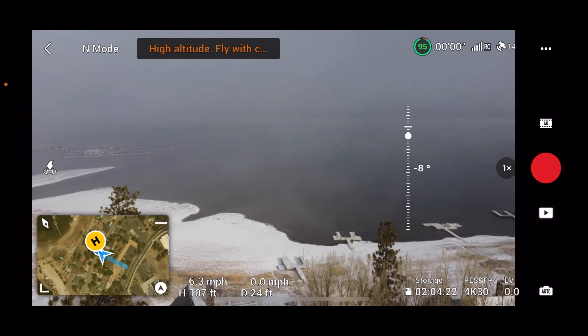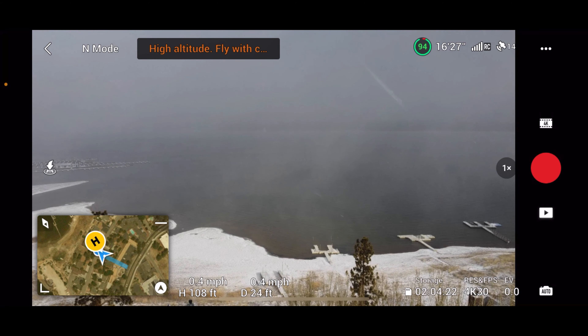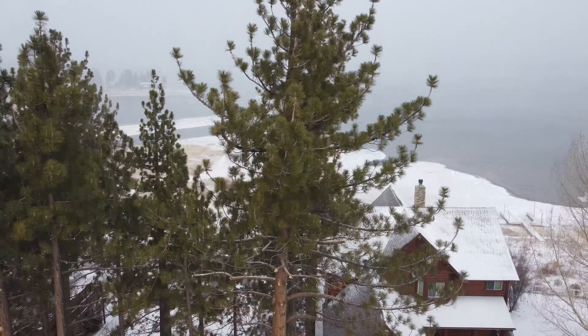Boom, there is the lake. We're going to try and get some lake shots with the drone, and hopefully it'll do just fine up there in the sky. All right, so let's check back in after the shots.